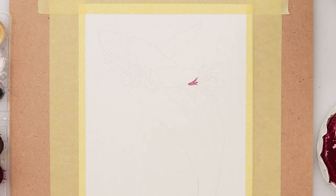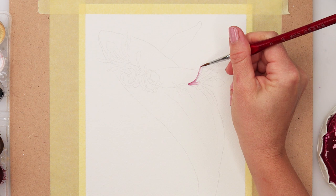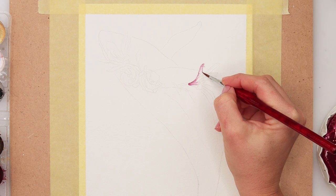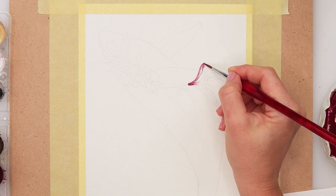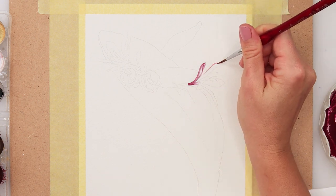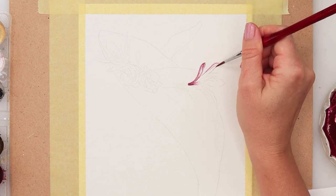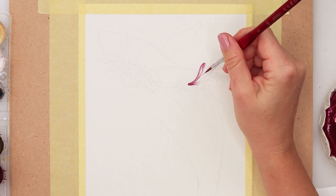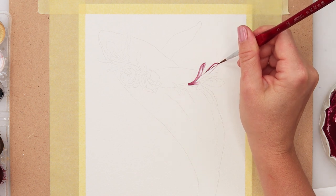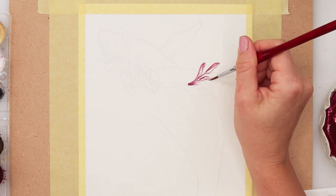I usually start with the whale, but this time I decided to start with the detailed part of the painting — the flowers. As mentioned earlier, you can definitely change up the flowers if you find them too detailed or difficult. You can just paint any shape of flowers you like, maybe some simpler roses. There is also a series of tutorials for painting simple flowers on my channel, so you can find those instead of these more detailed ones.